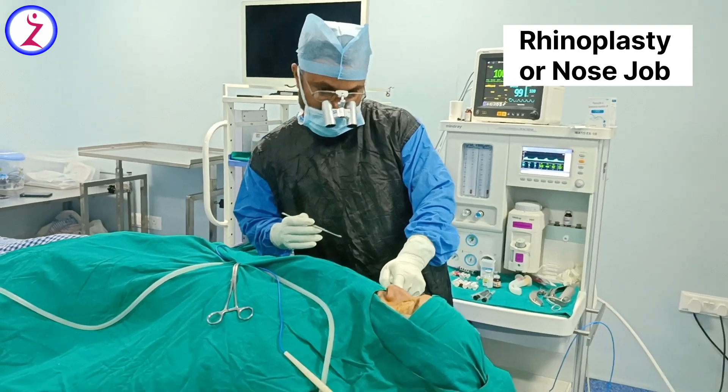He is also not happy with the tip of his nose. The tip looks very broad — the tip defining points are very widely placed. The right side tip defining point is here and the left side is here, so it is widely placed and looks like a cleft of the nasal tip.